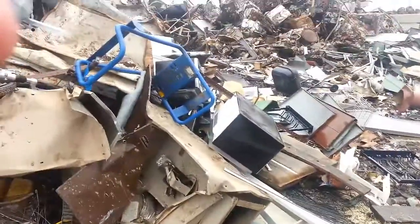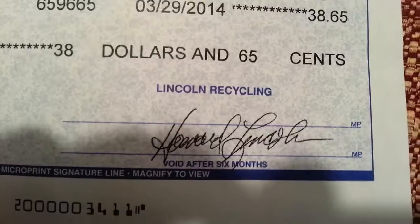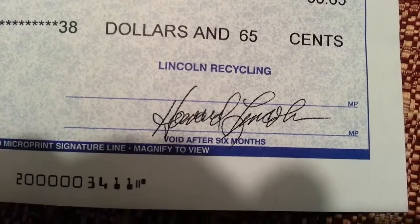Alrighty, we're finished unloading. Let's go get paid. $38.65 — not too bad.